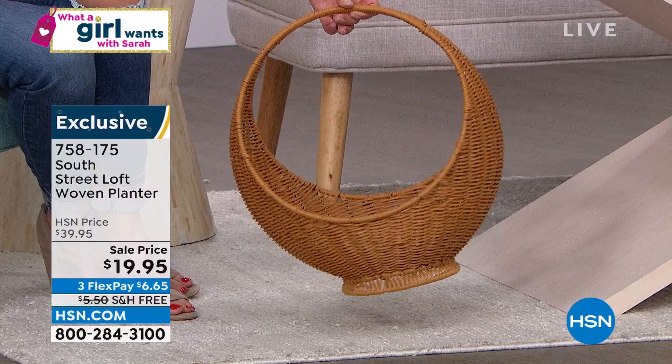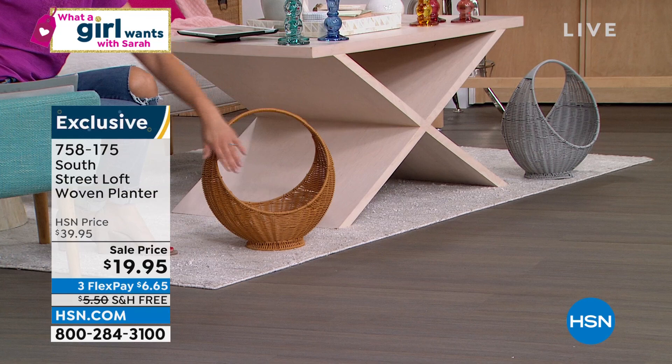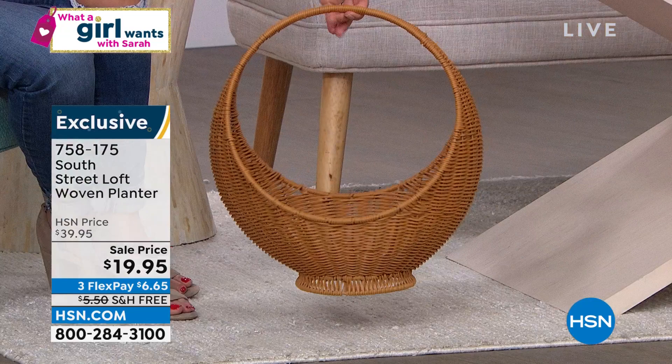We have two great colors — we have it in the natural, which you see here, and we also have it in a gray. It's not small — it's about 14 inches tall, about 12 inches wide, about 10 inches deep. It's a woven design in the shape of a basket, but very, very sturdy. You can use this indoors or out. You'll be decorating like a pro. Speaking of our pro home decor expert, Stephanie's here. Tell us how you would use this basket, Stephanie.